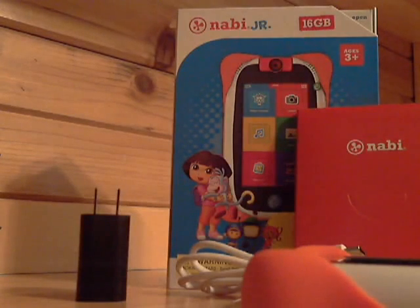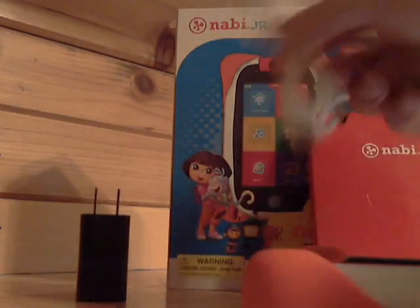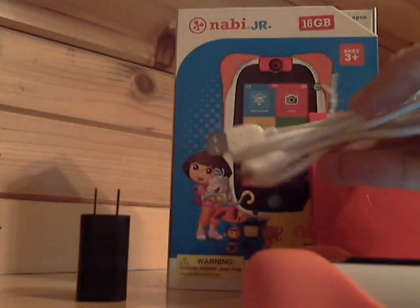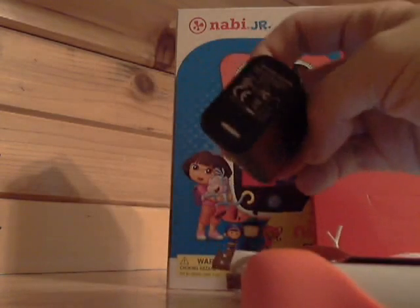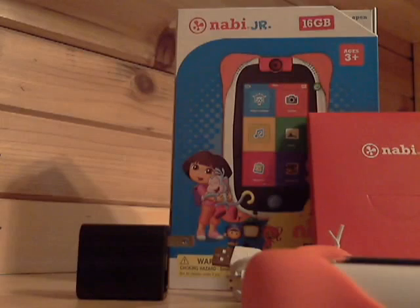So in the box what we're going to get is our Nabi getting started guide, a USB cord, and this is what you're going to use to charge it or to connect it to your computer. They've actually upgraded the wall charger, so you have a much better, much sturdier wall charger with the Nabi Jr. Nick Jr. version.